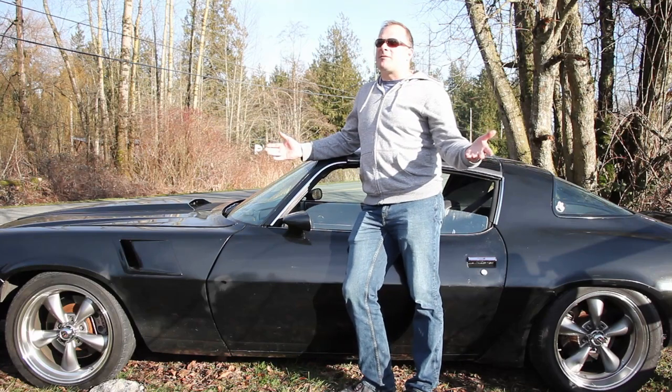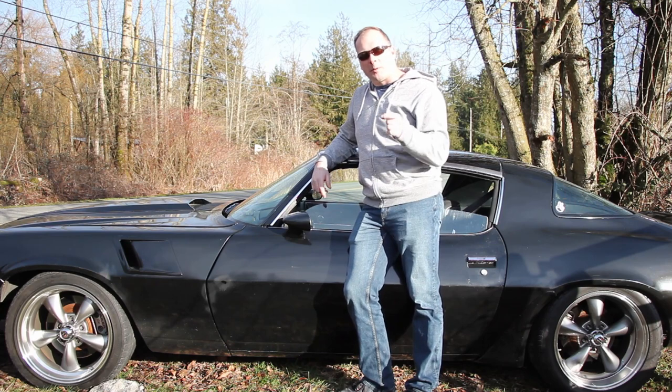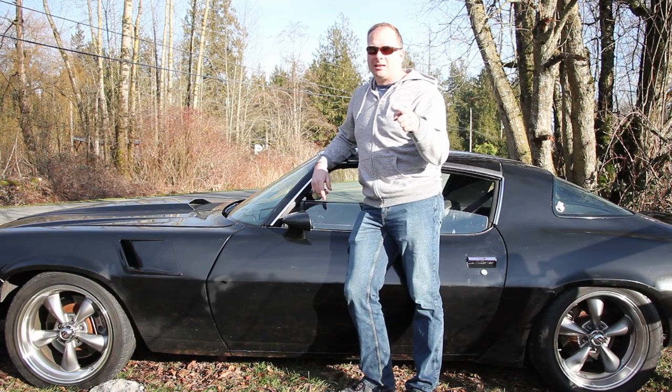What's up everybody. Well, we finally have a sunny day, the snow is gone, and we're taking this thing out for a rip. We're gonna put that ripper shifter through its paces once and for all, so let's go.